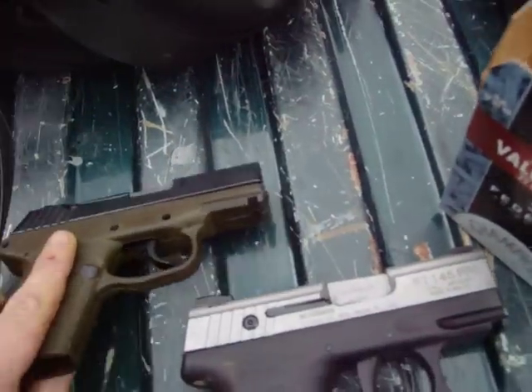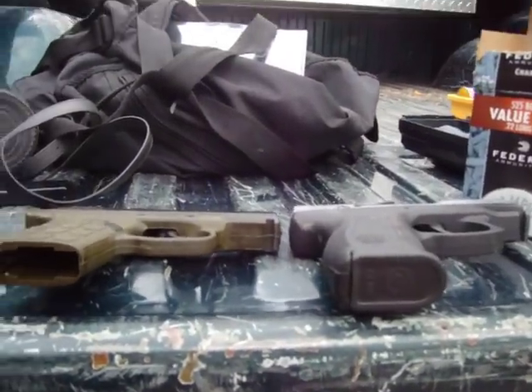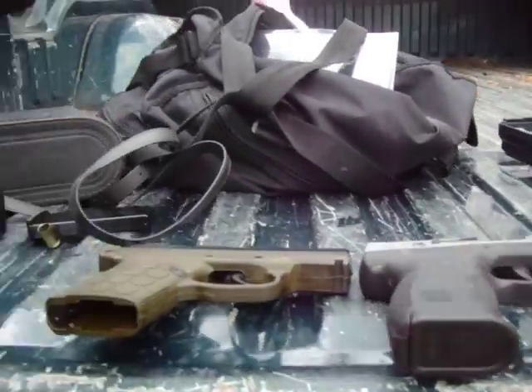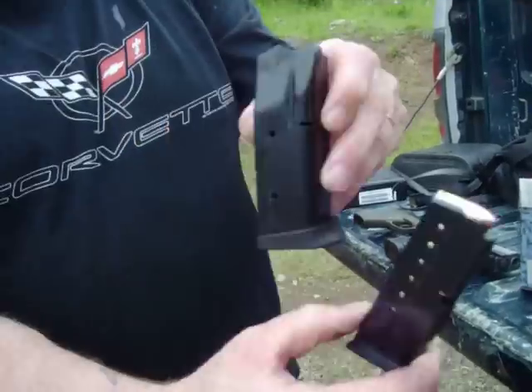And you can see there's quite a bit of difference in size. Obviously the Kel-Tec is a lot flatter. Look at the cartridge difference - put them right next to each other. There you go.